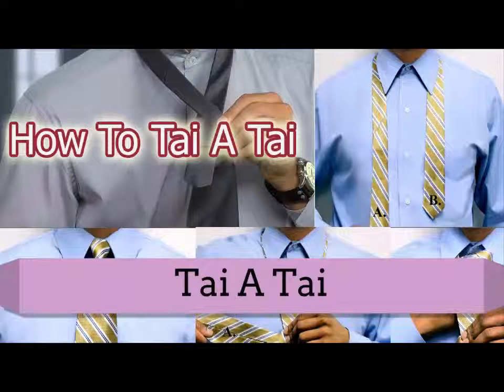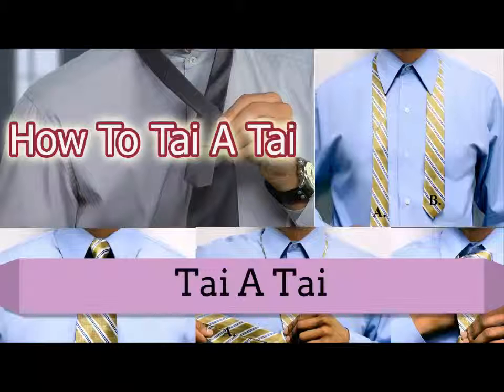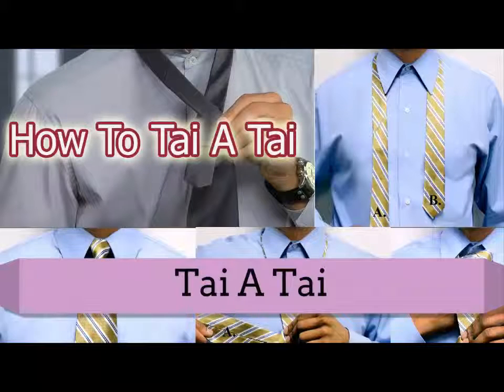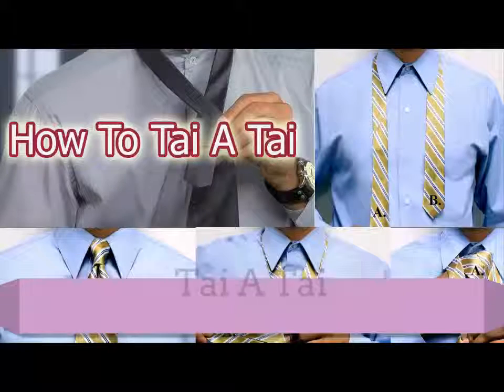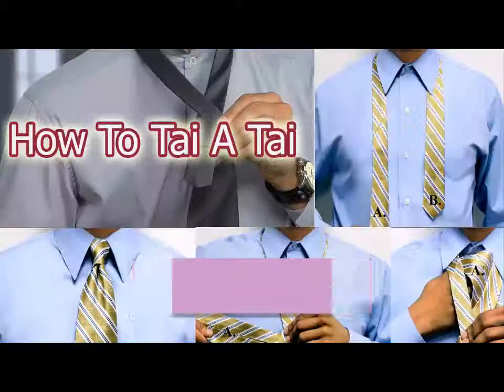The origins of the four-in-hand tie knot are fairly disputed. Sources propose that when the new century rolled over, carriage drivers tied their reins with this type of knot — picture a carriage driver with the reins of four horses in one hand, or four-in-hand. Others believe the carriage drivers styled their scarves with the four-in-hand knot. Yet another hypothesis says this tie knot started from a private club in London in the 1800s, where members of the four-in-hand club wore their neckwear with this specific knot.